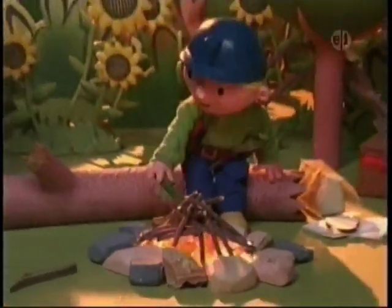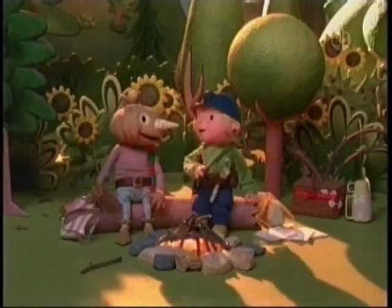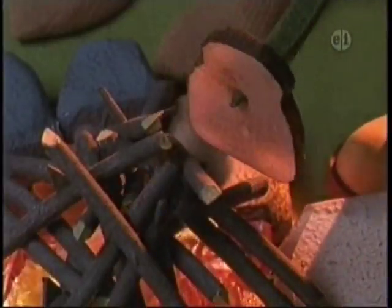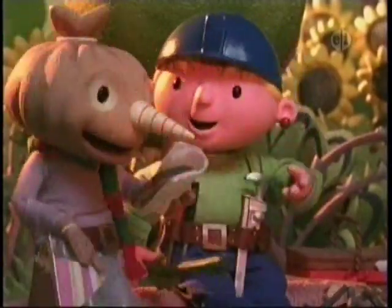That's a nice campfire, Wendy. Oh, thanks, Spud. Now, to make toast. There. Ta-da! There you go.